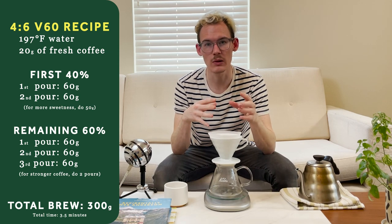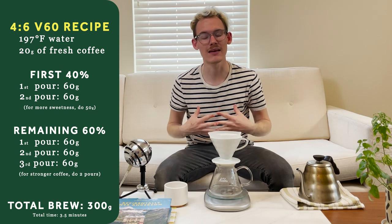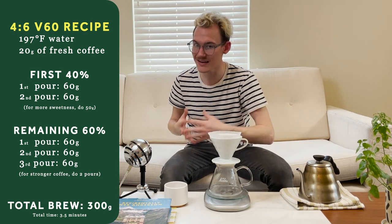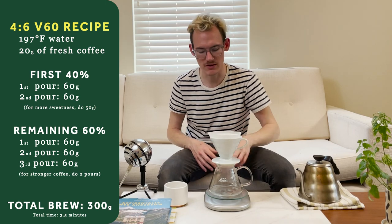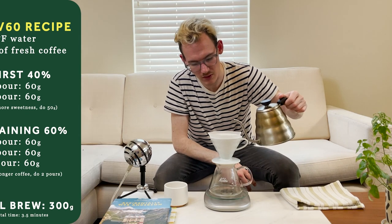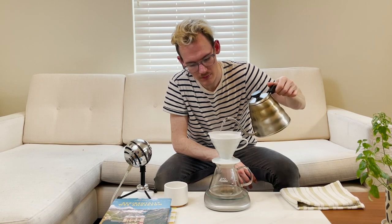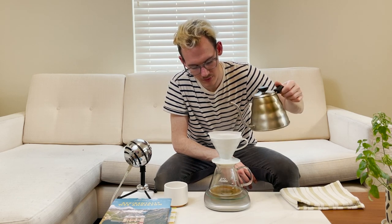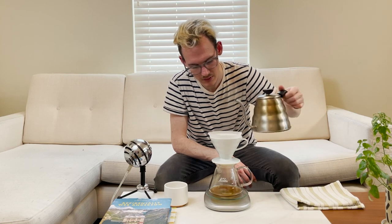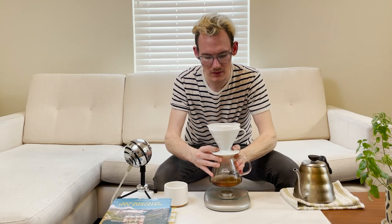If you want a slightly more sweet cup of coffee, you pour a little bit less than you normally would — so in this case it's 60 grams, but I like more sweetness, so I'm only going to be pouring 50. There's no bloom on this, you just go straight for it. Make sure you saturate all those grounds — 50 grams. And I like to give it a little swirl to make sure it's all evenly saturated.